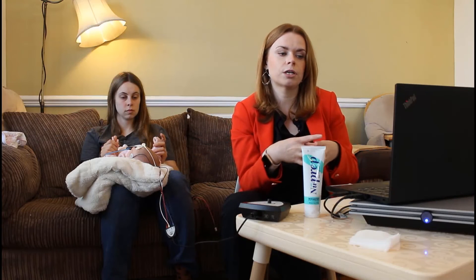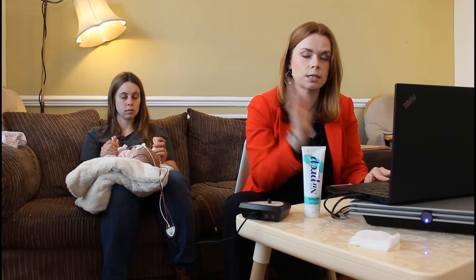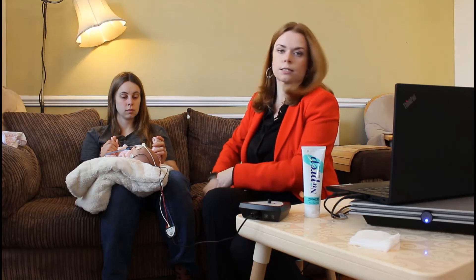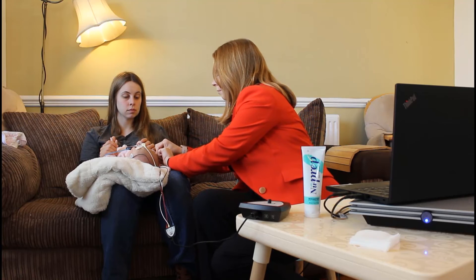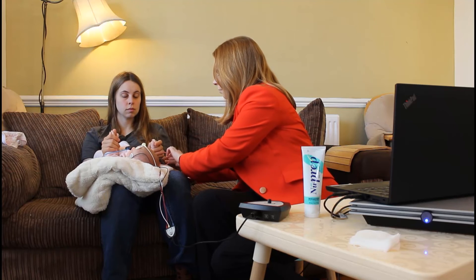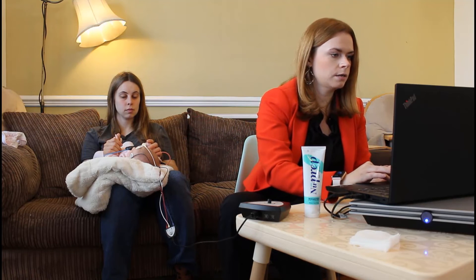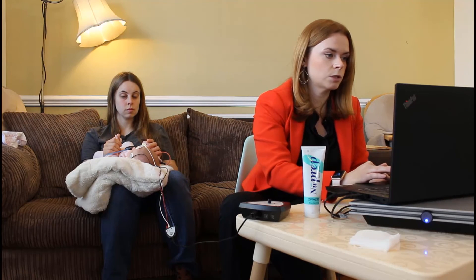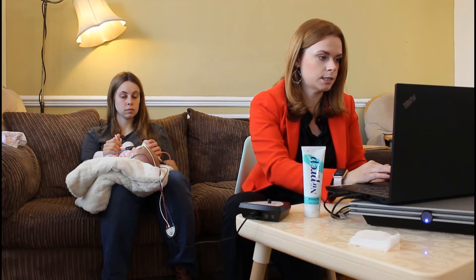Some countries may prefer you to run a repeated level at your discharge criteria just to have that confirmation. Today I'm not going to do that — I'm going to move on to test the right ear. We need to make sure we have the right insert earphone in, and we need to select the right ear in the software. I'm going to do the same levels, so I'm going to start at 35 dB NHL, which will give me 40 dB EHL. We're still using a 4 kHz narrowband CE-Chirp. Let's press start.